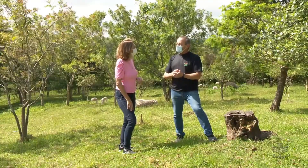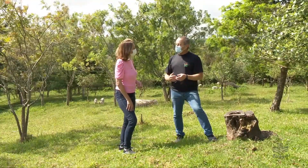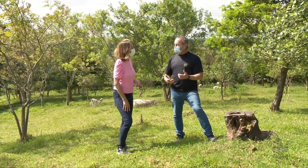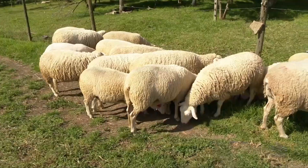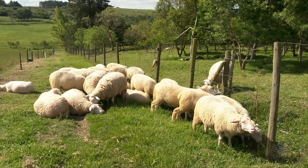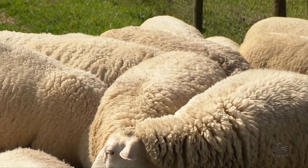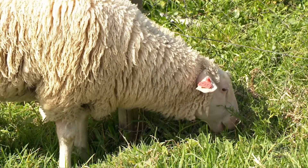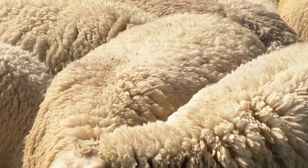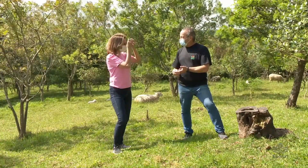As pequenas propriedades já passaram por outros sistemas de criação, como suinocultura e avicultura. O nosso produtor está muito capacitado para produzir ovinos na sua propriedade, e ela pode agregar muito valor. Além da carne do borrego, na época de abate a ovelha ainda pode produzir a lã. A maioria das raças produzidas em Santa Catarina são para carne, mas há também o pelego, bastante apreciado, usado não só em montarias, mas em artesanato. Então teríamos a carne, a lã, o pelego, e algumas propriedades com animais especializados até o leite de ovelha.